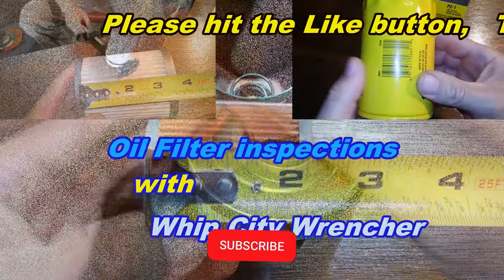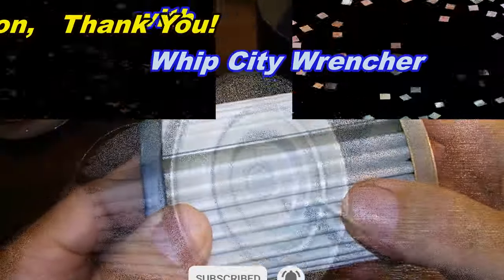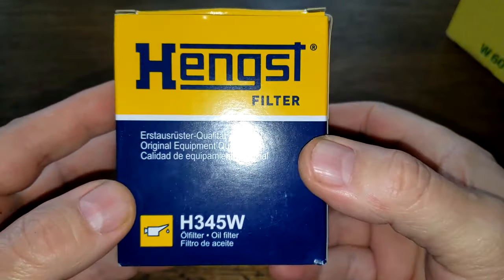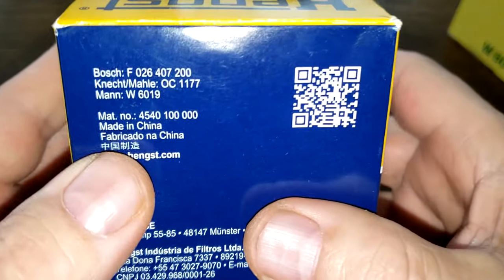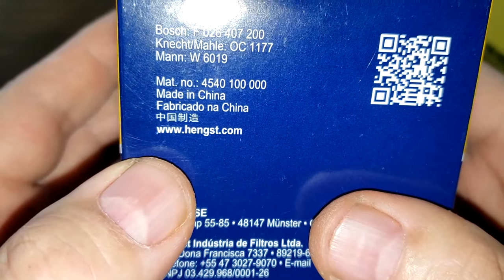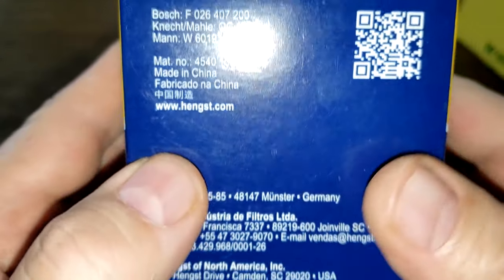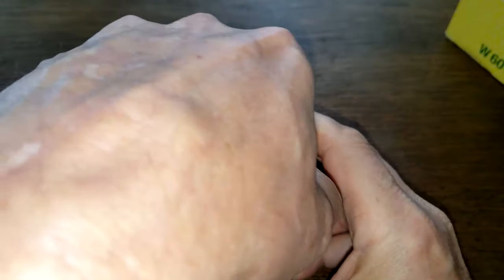Let's start with the Hank's filter. We'll take a look at the box. Really not much information on this box, except right here it just says made in China. And you've got a website right here, hanks.com. And that's about it. So let's open this box up, see what this filter looks like.